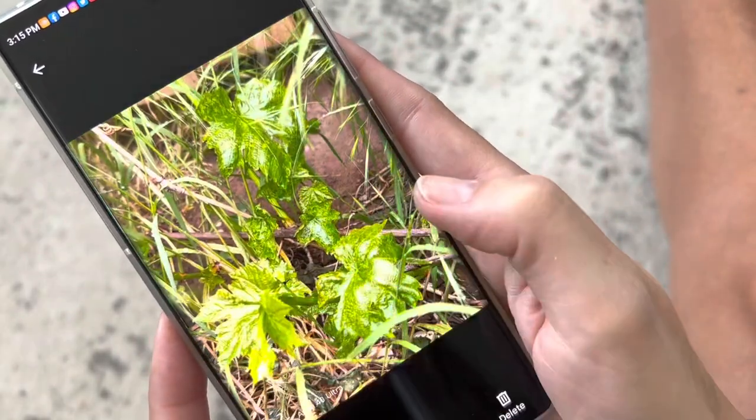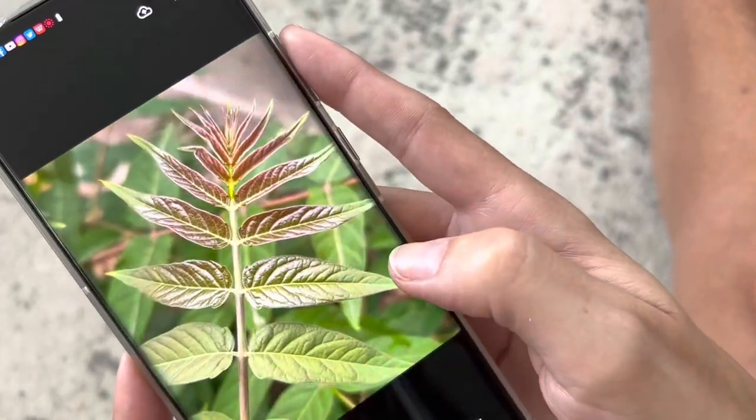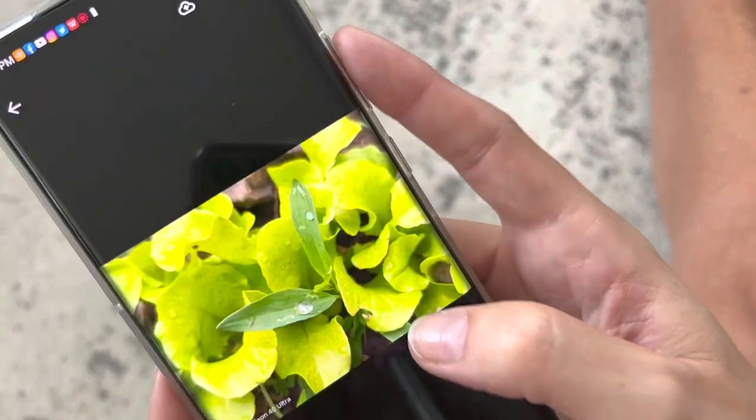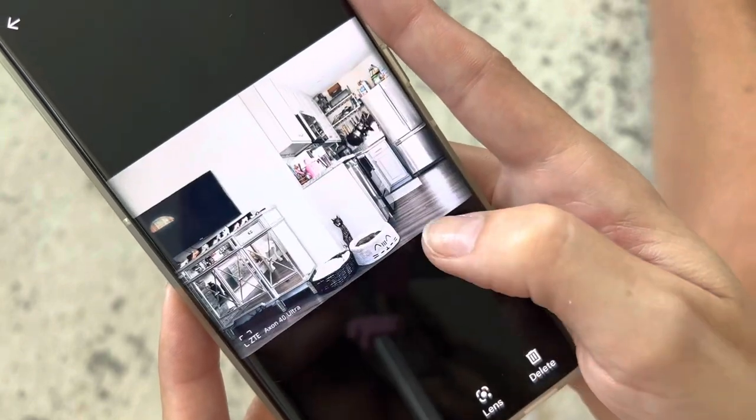Here are some incredible photos I took with the ZTE Axon 40 Ultra. I am not a photographer by any means — I just pointed and shot and let it do its thing. As you can see, I did the macro lens, and this is the street lens, which I also love for content creation. My overall experience: I have really, really loved this phone. It has been amazing.